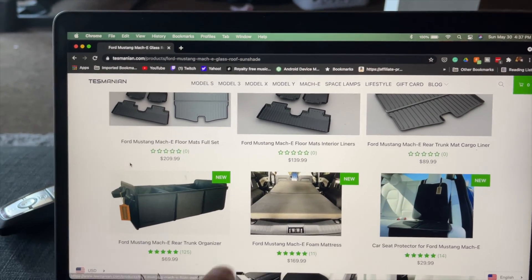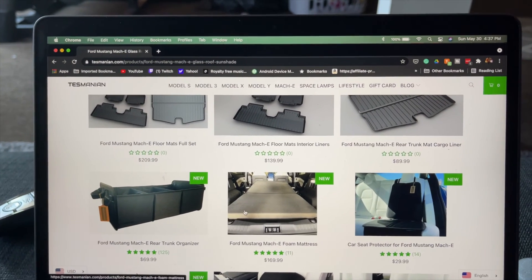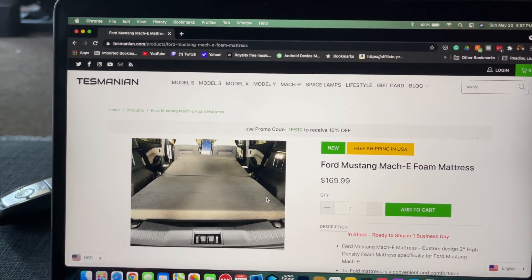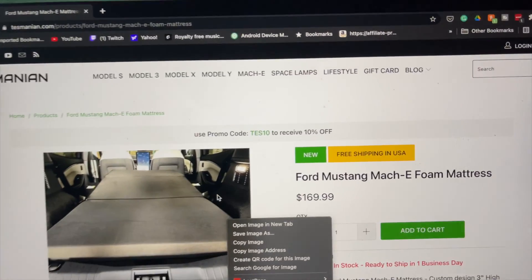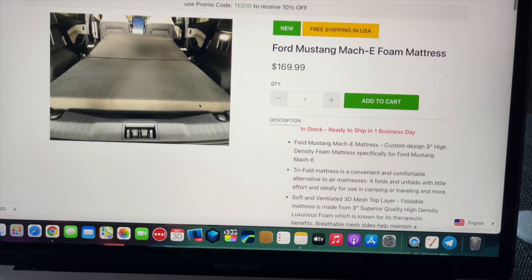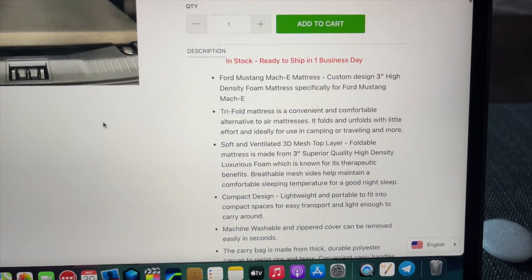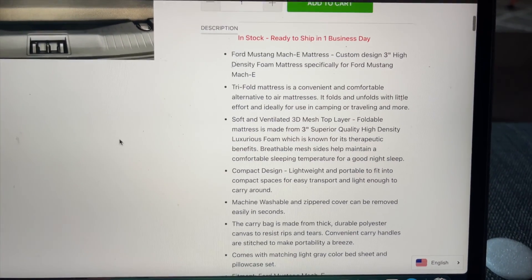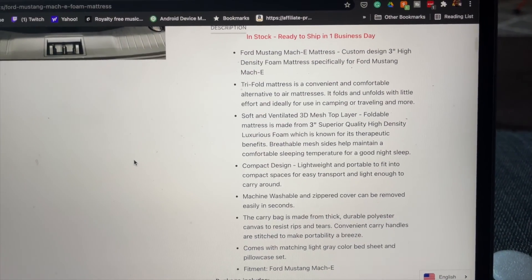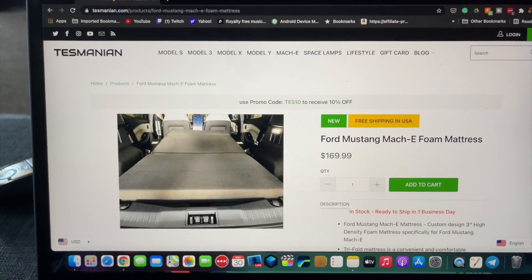Here are some of the other things they have for the Mustang Mach-E. They've got a foam mattress for those who may want to camp out in the back of their Mustang Mach-E for $169.99. There's a bit more information on there — you can pause your screen and read it.